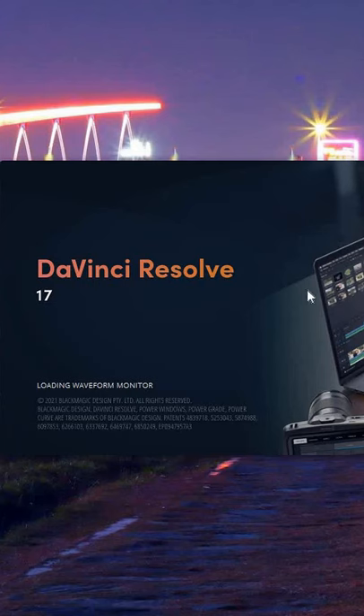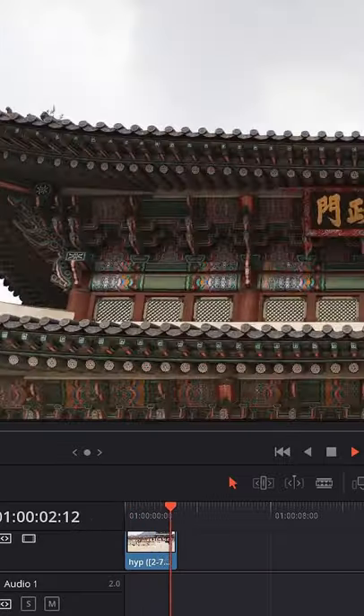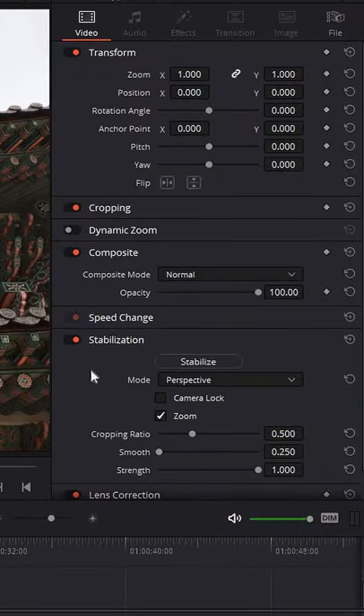All you have to do is download a free software called DaVinci Resolve 17 and then upload the image sequence in there. The software will read them as a video. Next step is to stabilize your footage and then export it.